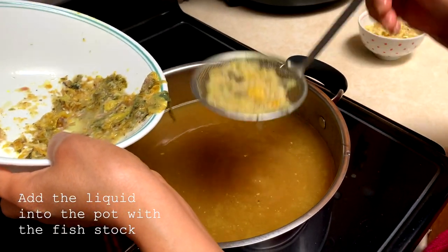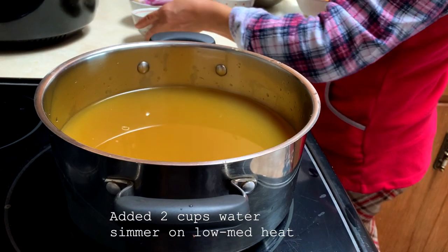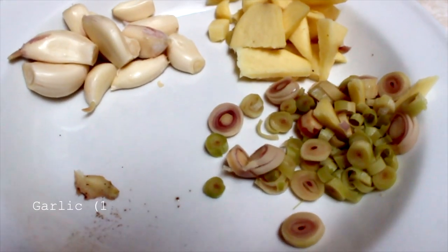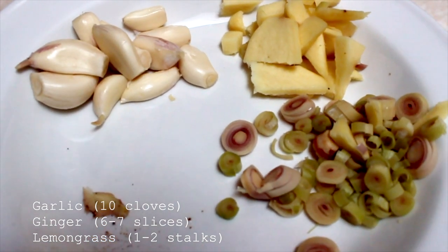Into the pot, we also added two cups of water. We let it simmer on low to medium heat. While the broth is simmering, let's fry the fish next. For this, we'll need garlic, ginger, and lemongrass.